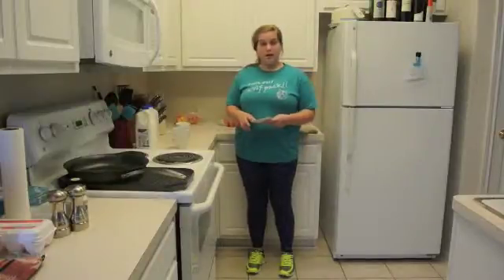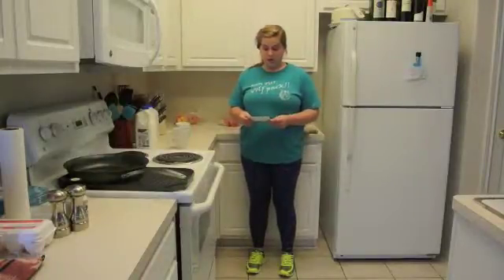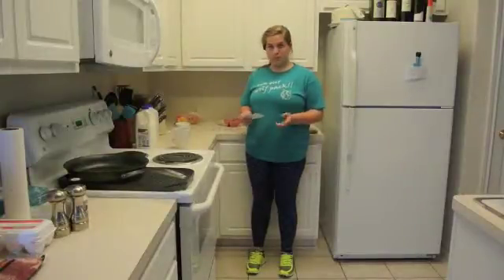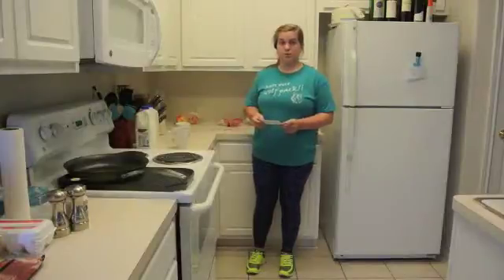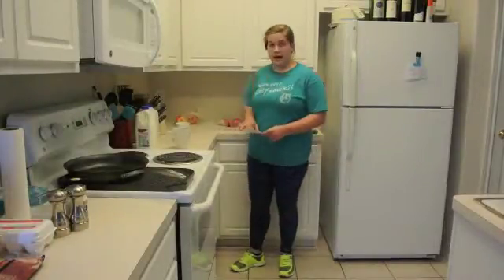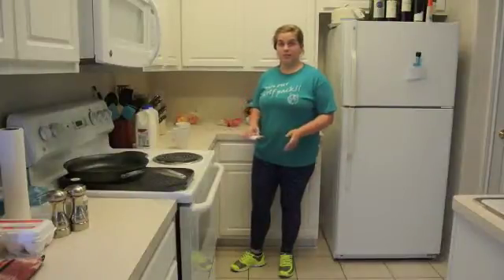You need three tablespoons of flour, a tablespoon of sugar, a tablespoon of brown sugar, a pinch of salt, a teaspoon of vanilla or a couple drops, an egg yolk, and one to two tablespoons of chocolate chips. I will have everything measured out for ease during my presentation.